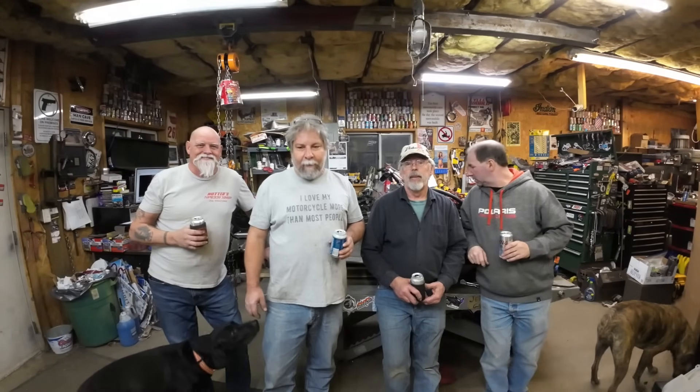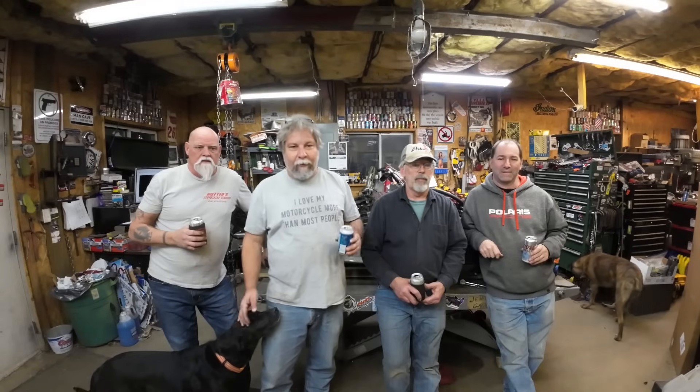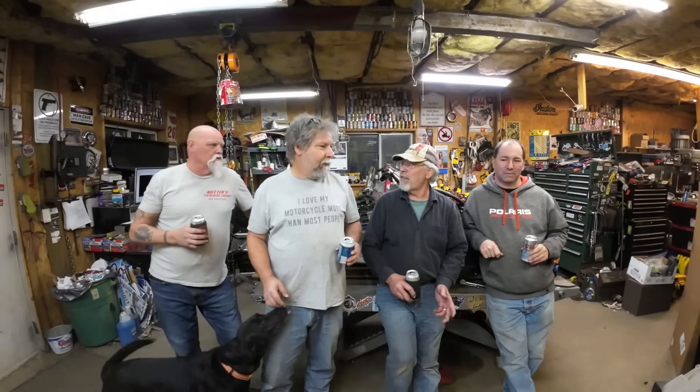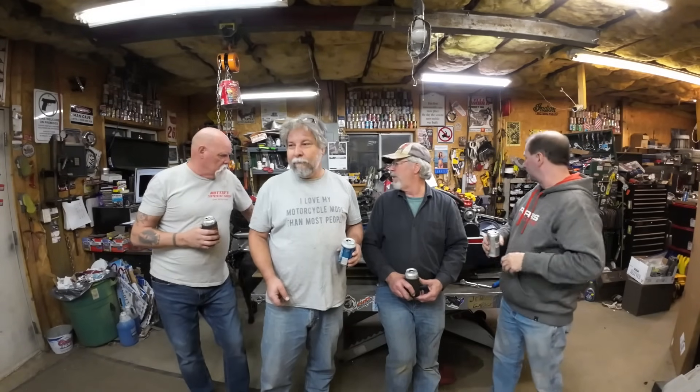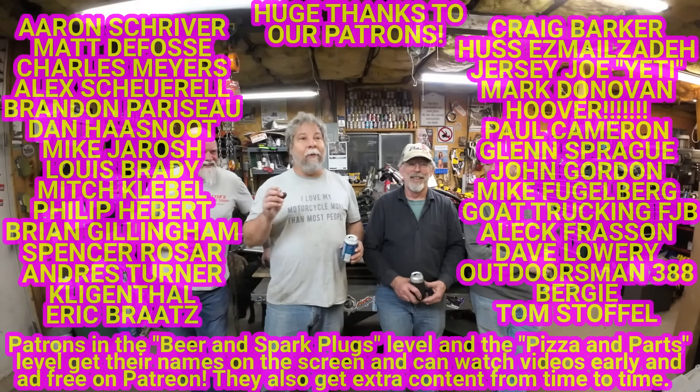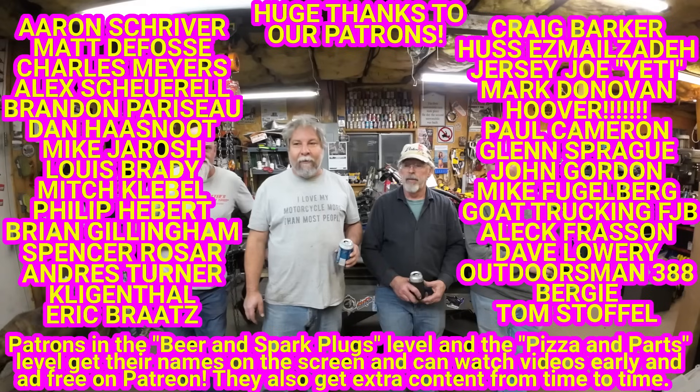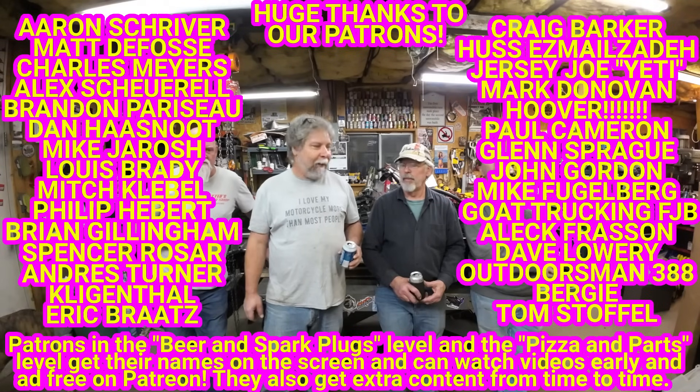It was great having Todd and Trenton here tonight — just a regular Thursday work night and we had a good time. Here's your preview of the next episode: find that brake fitting, work on the louvers, find some smaller wheels, get the tank mounted. When we get that stuff done, we're actually pretty close to firing it up. Todd says he wants to come back when we fire it up because nobody loves crackling triple pipes more than Todd.